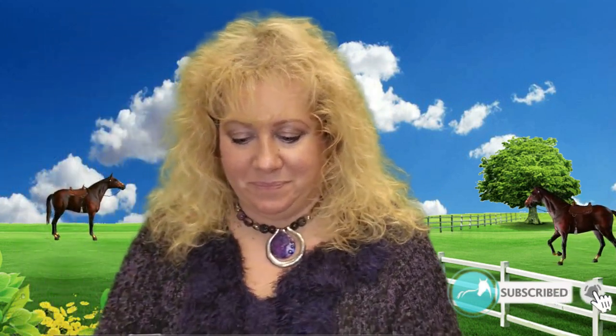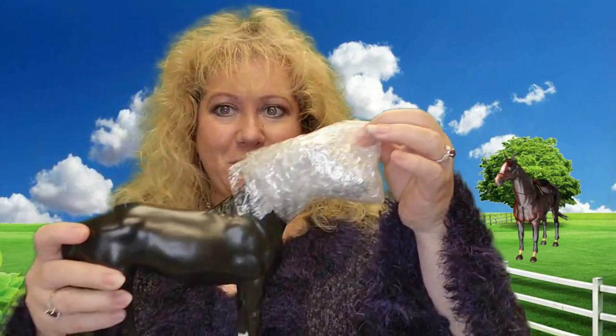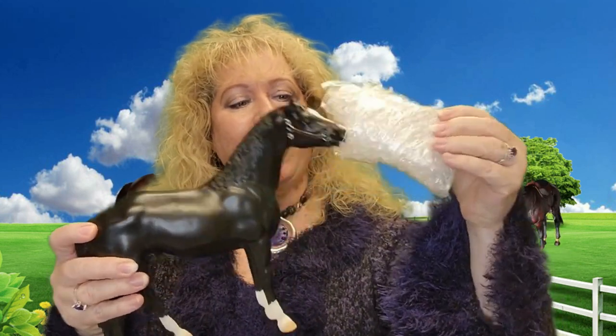I've been ordering a few things before Christmas. This guy looks like he's black. That was my little minion you guys heard in the background — he thought it was pretty funny that I'm unveiling a horse. Oh my goodness, I can't believe I got this one. It took me a long time to decide to get this horse.